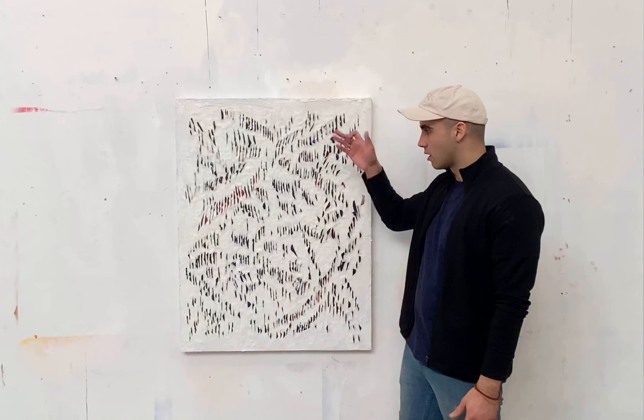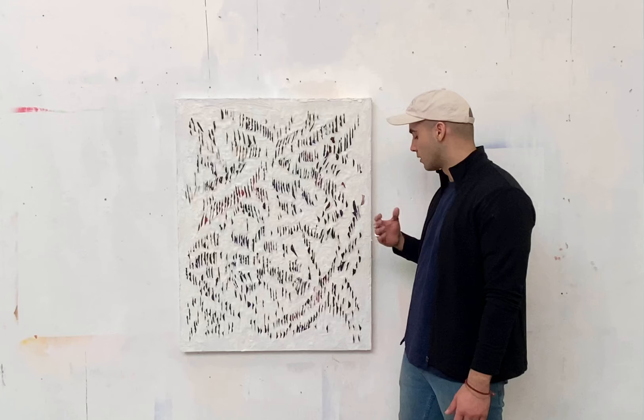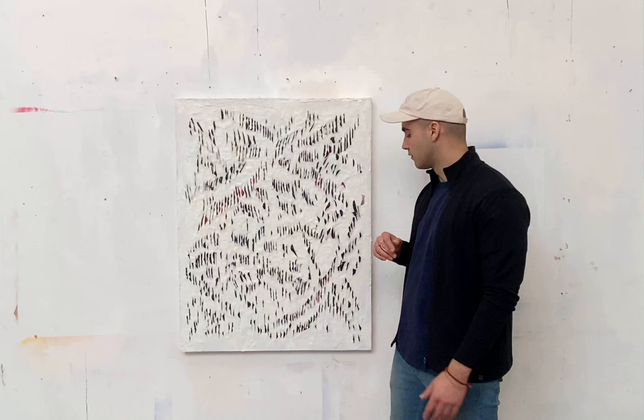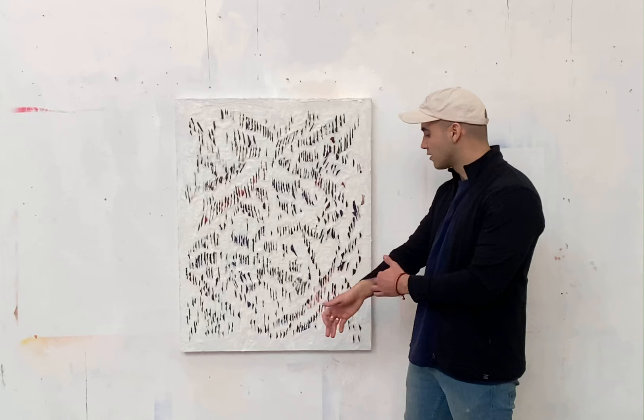There's not much chance involved with this painting. The only way chance comes through is when I push the paint out — the colors underneath are moving and mixing together, so natural colors will form. I always find the colors that emerge to be really interesting, but I can also dictate where I want certain colors to be.